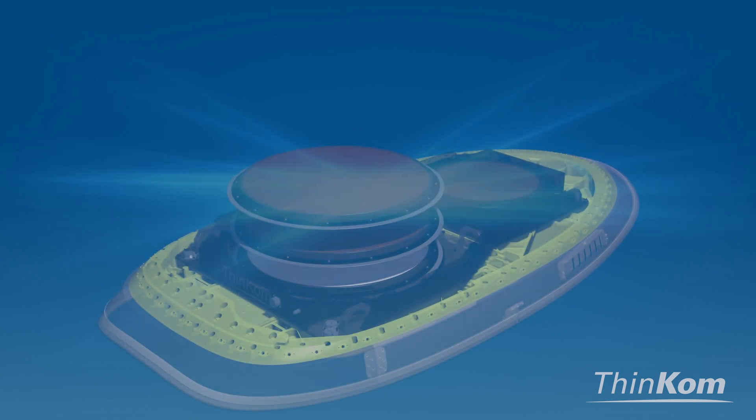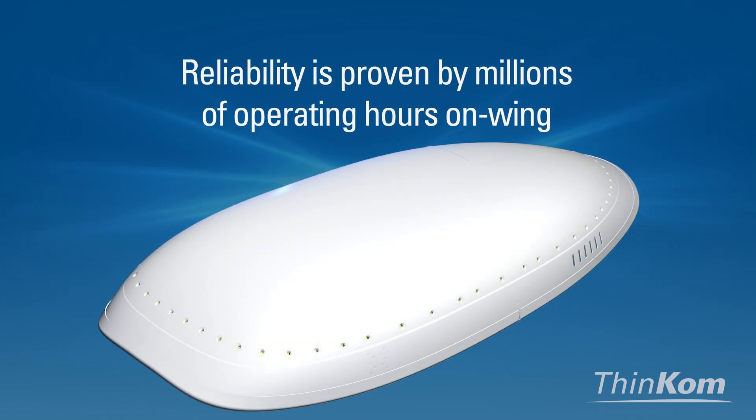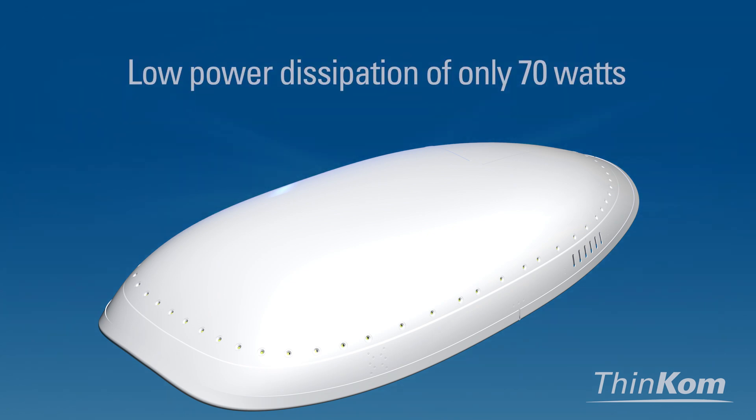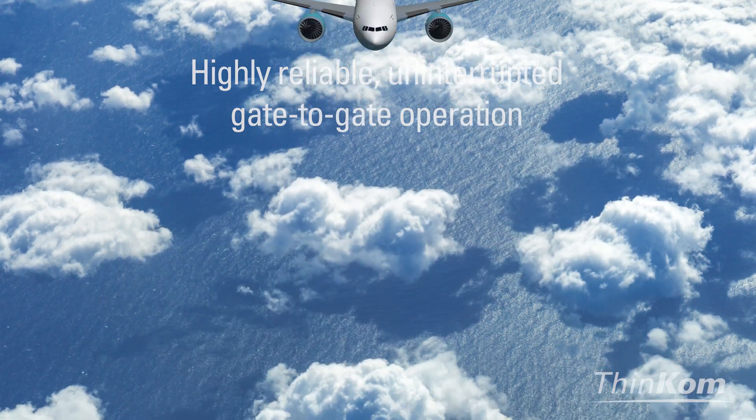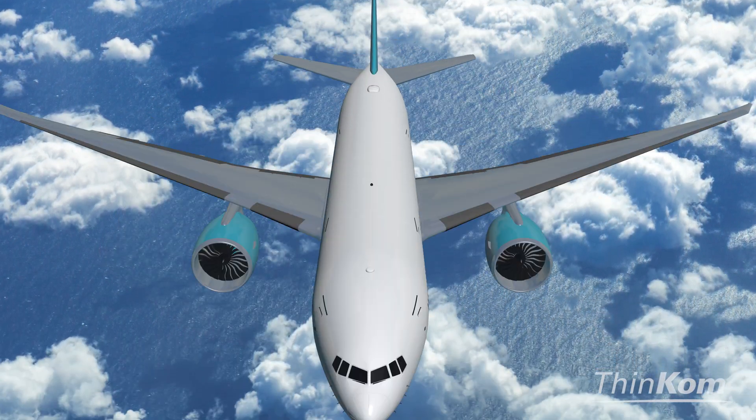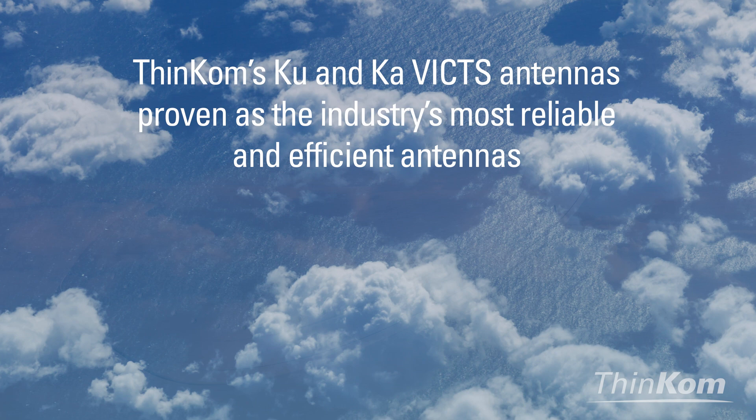Industry-leading reliability is proven by millions of fielded hours. The low-power dissipation of only 70 watts allows for highly reliable, uninterrupted gate-to-gate operation. Proven as the industry's most reliable and efficient antennas.